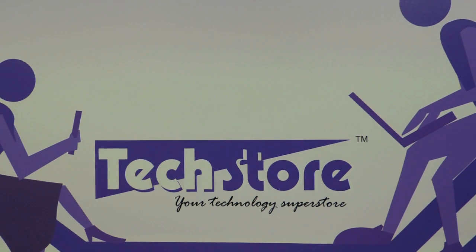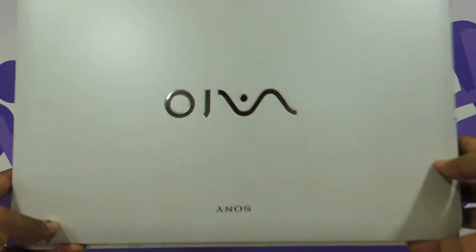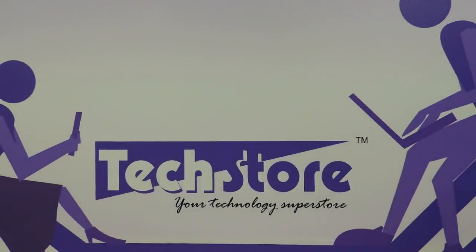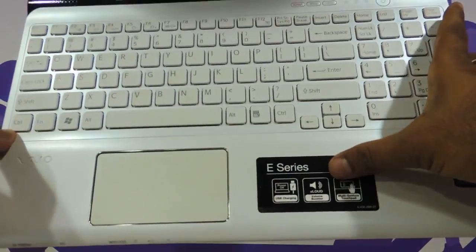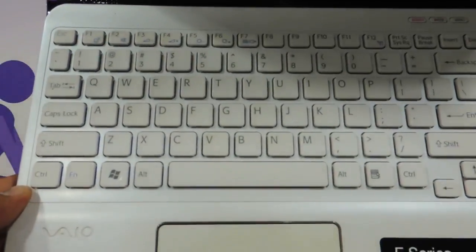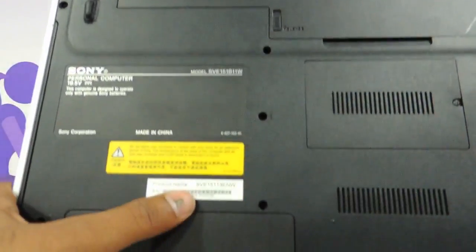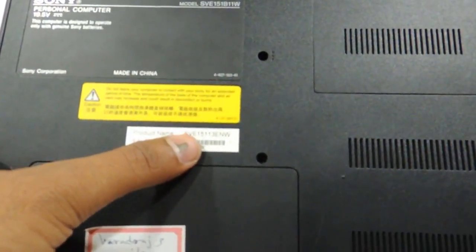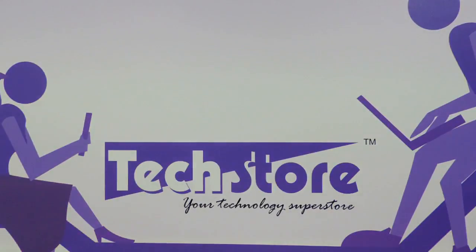Hi friends, this is Andy from TechStore, and in this video I'm going to be showing you the procedure to replace the keyboard of the Sony VAIO SVE15 series of laptops. It says E-series over here, and the model is SVE15113ENW — so for all SVE15 series, this method applies.